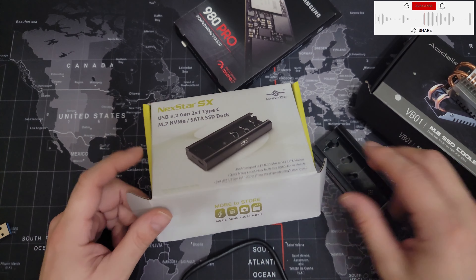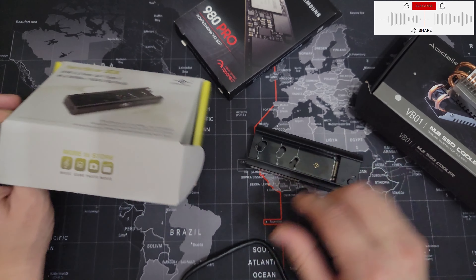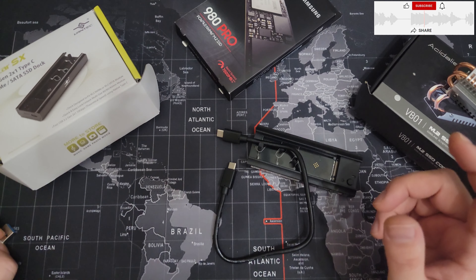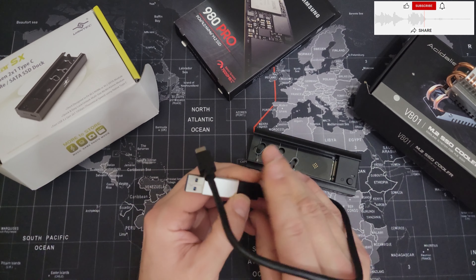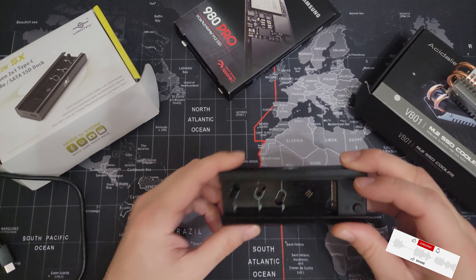In the box you get just the docking station and a USB Type-C cable. Because I don't have USB Type-C, I used an adapter from C to regular USB 3.0.